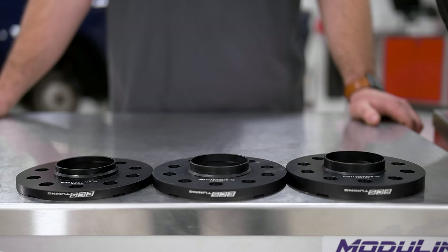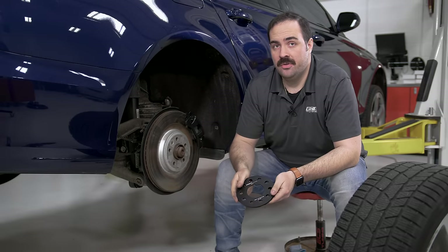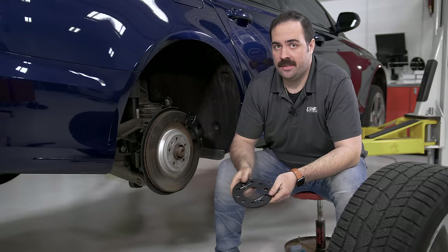Please make sure to check your spacer fitment to your wheels before torquing your wheels down to your car. Now we're going to cover the most common issue we run into with our hubless spacers.